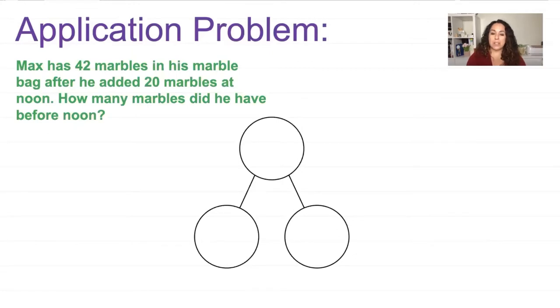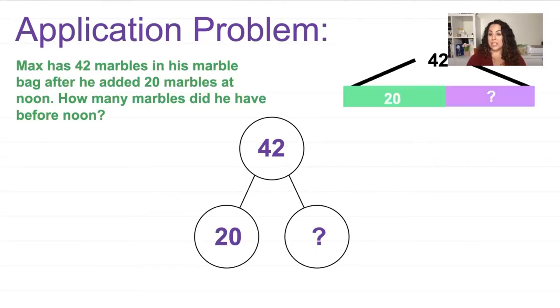I'm going to use a number bond. I know that we have 42 marbles now, and we want to find a part of that. If you like working with tape diagrams, I'll show you what that looks like — we have 42 as the whole, and for the parts we have 20 and a question mark, because we're trying to solve for a part. Same with our number bond: 20 and a question mark. When I have the whole and one part, subtraction can find the other part.